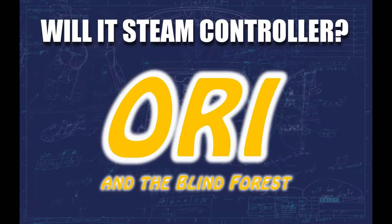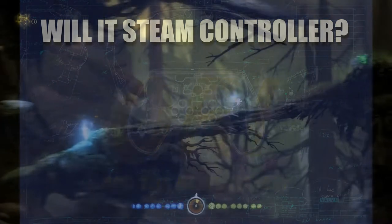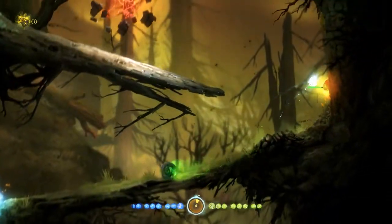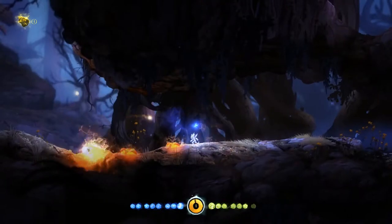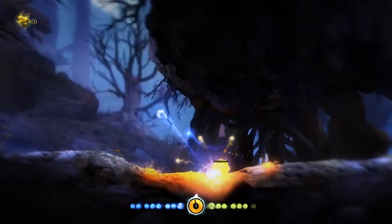Good morning everyone and welcome to Will It Steam Controller. In this show we ask ourselves the question: can I play this game with a Steam Controller? And as is always the case, we know that the answer is unequivocally yes. Today we are looking at Ori and the Blind Forest, a 2D platforming Metroidvania game by Moon Studios, released in 2015.